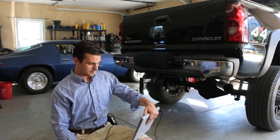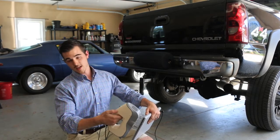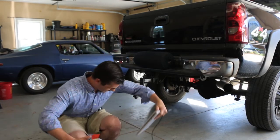Once you're all set up, you have two buttons on the back side of the scanner. You have the play button up top and the stop button down at the bottom.